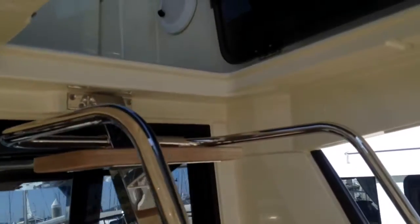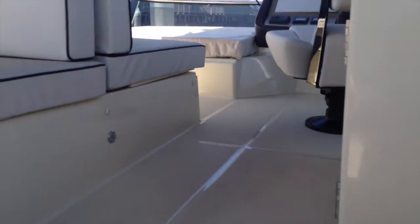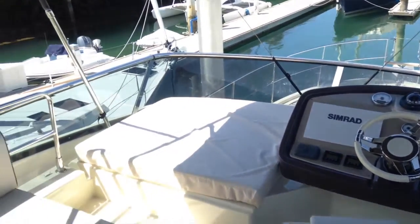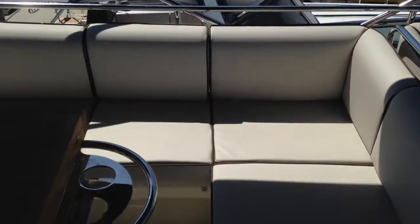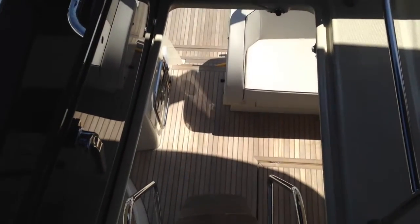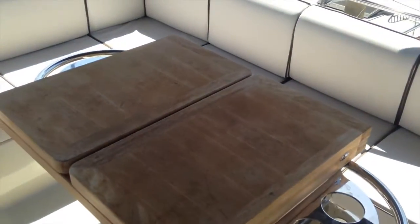Now we'll walk up and check out the flybridge. There are nice large teak steps with stainless steel grab rails leading up to the top. We've got this enormous space up here, with a nice helm station, a pad to lay out, and plenty of seating all the way around the boat. We can close this hatch here — nice and secure — and we have access to our aft refrigerator back here. Awesome place to store drinks. Sit around this table where there are cup holders and a teak table that opens up to make it twice the size.